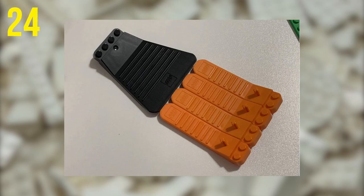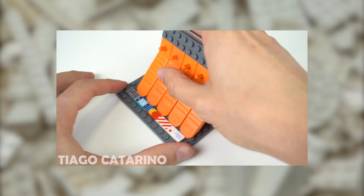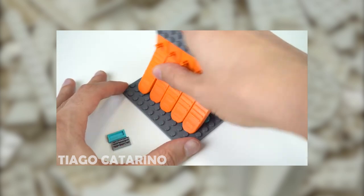You can link multiple separators together by the studs. This can give you a much longer wedge to help lift up a lot of tiles or studs at once — especially helpful if you don't own or have lost your wide separator from a Lego mosaic set.